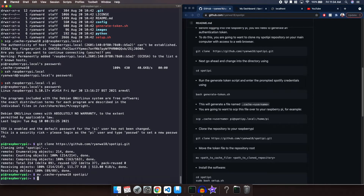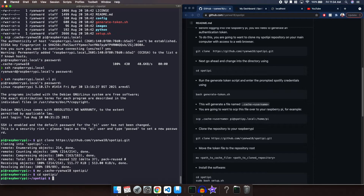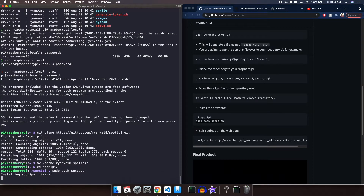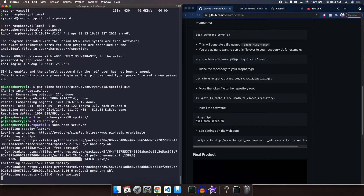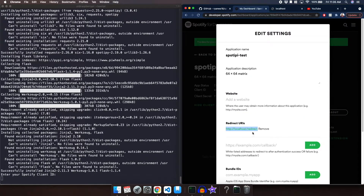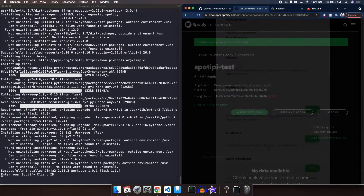Next we're going to change into the spotify directory with cd spotify and run the setup script as root. It's going to do a bunch of stuff and ask for a few prompts. First and foremost it's going to install the Spotify library — I'm going to speed through a lot of this because it takes quite a bit of time. It's going to ask for our Spotify Client ID, so we go back to the dashboard, copy the Client ID, and paste it. Next it's going to ask for our Spotify Client Secret — copy and paste.